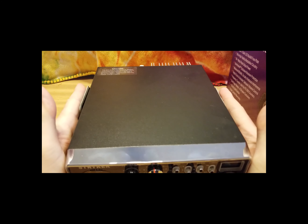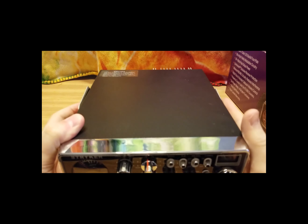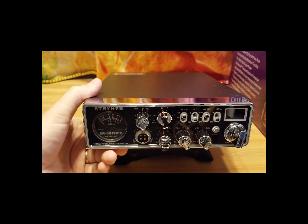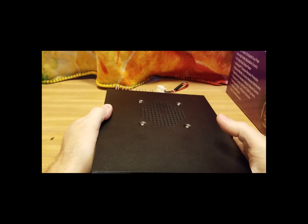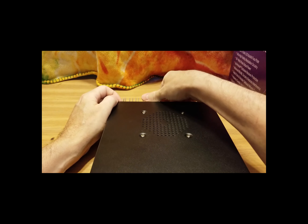It does fit a standard bracket — I have a standard bracket for the 955 here and it fits in nicely. We're going to go over the face and the controls powered up on the desk. It takes a four-pin microphone, and the stock mic they give you is pretty nice.